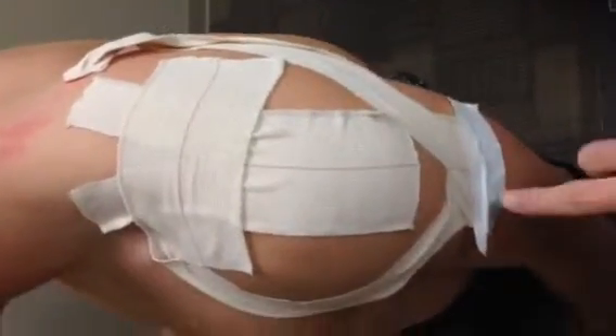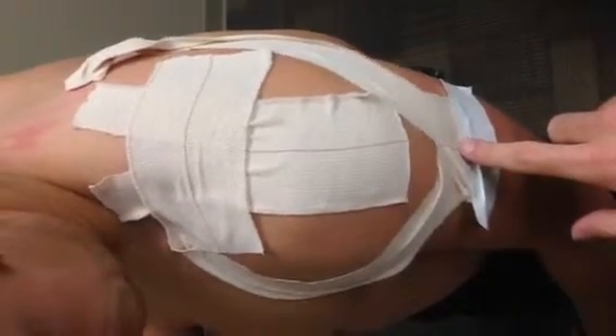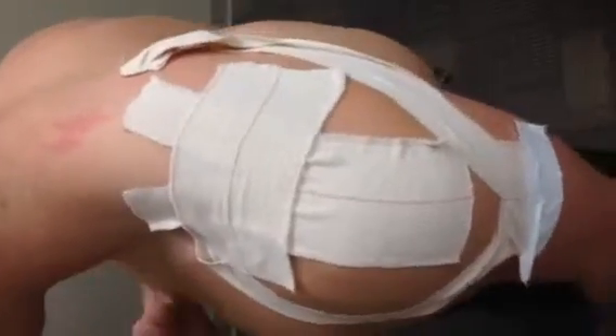The second kinesiotape is going to go from the deltoid tuberosity where the deltoid muscle inserts, and then it's just going to wrap around anterior and posterior around the deltoid as you pull up towards the clavicle.